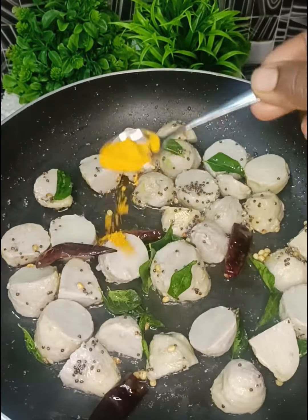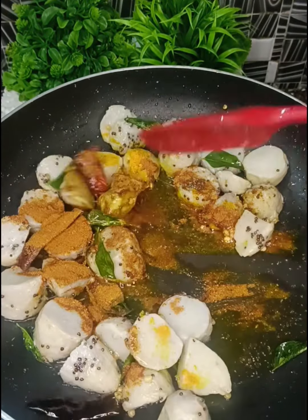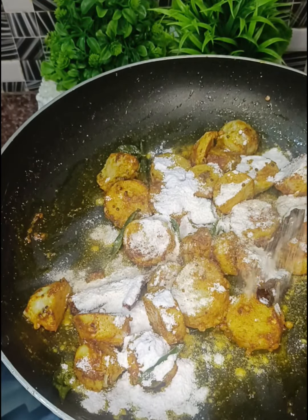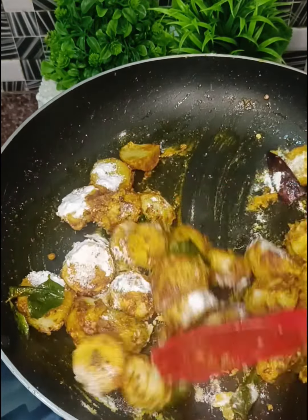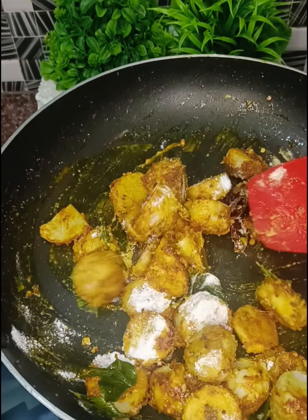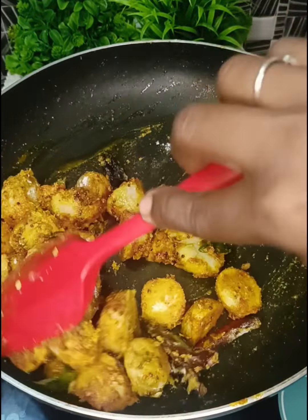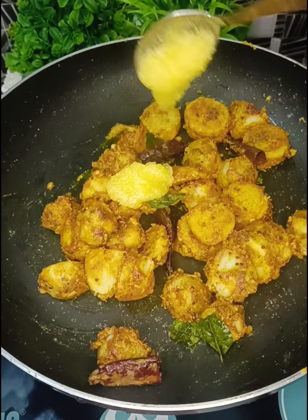Add 1 spoon of milk. Add 1 spoon of rice. It is crispy and crispy. Let's add the mayonnaise. Please eat the same flavor.